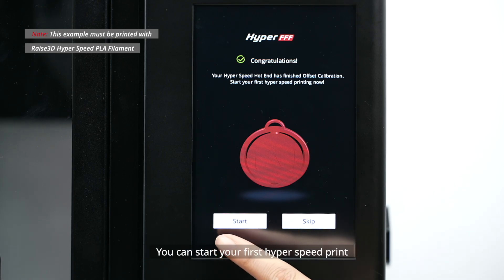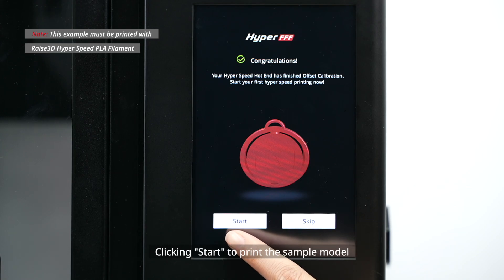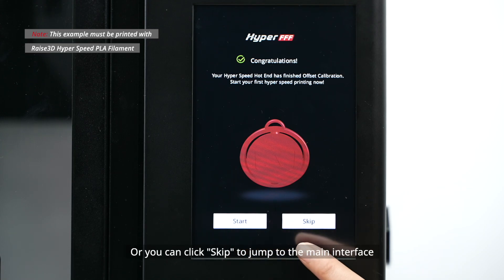Your hyperspeed frequency calibration wizard has been completed. You can start your first hyperspeed print by clicking Start to print the sample model, or click Skip to jump to the main interface.